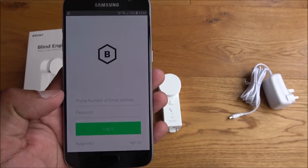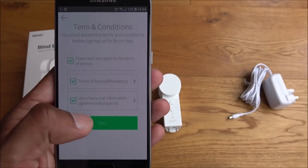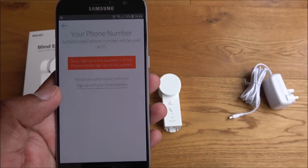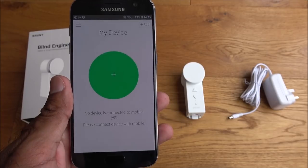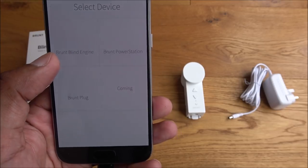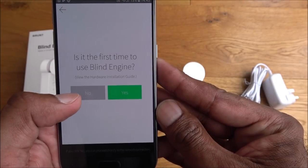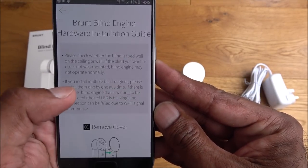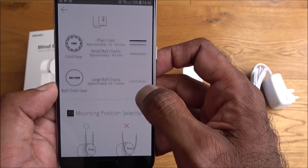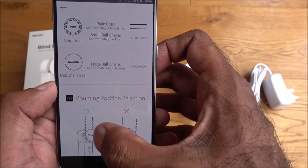The app is installed — click Open. You're presented with a sign-up dialog; I've read the terms and conditions and I'll enter my details off camera. Once signed in, click the plus button and select the Brunt Blind Engine. It asks if this is the first time using it — say yes, and it shows details about fitting the cogs based on whether you're using string or ball chain.